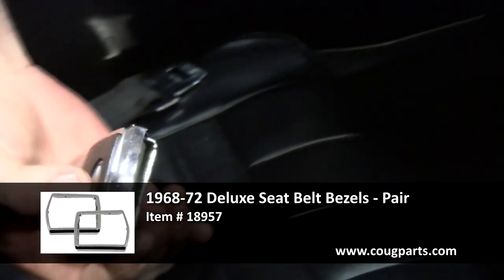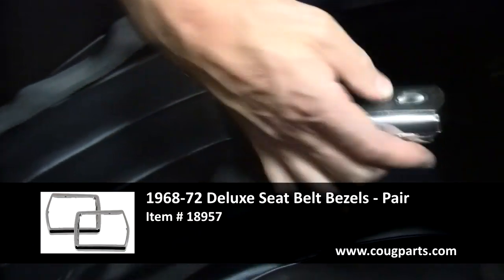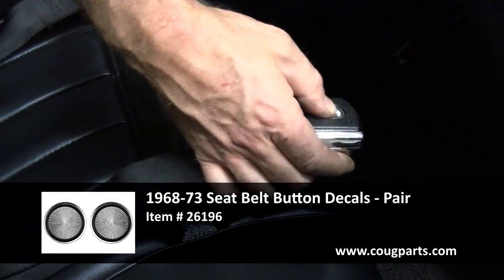Originally this was not a deluxe seat-belt car, but us car guys are simple — we like shiny. So I always put these deluxe buckles on with the new decals for the starburst.